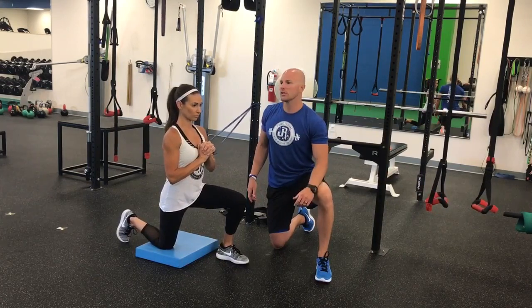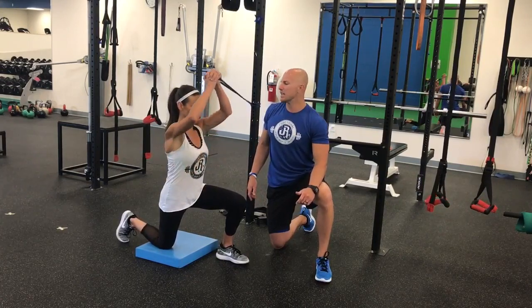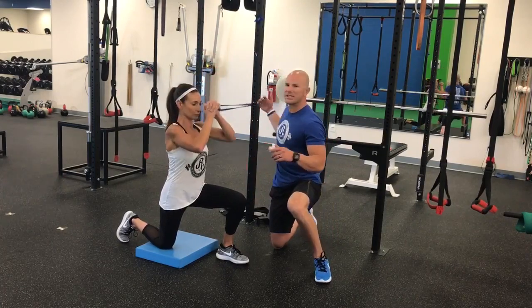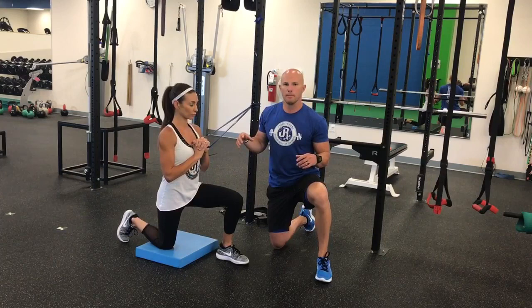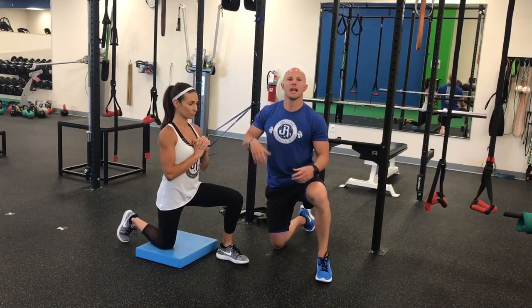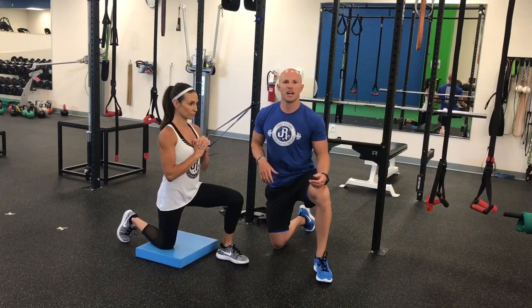Again, 8 to 12 repetitions, trying to stay as tight as possible throughout this range of motion. Because the band is anchored on one side, we definitely want to train both of these movement patterns bilaterally — flip around, change your knees, and knock out another 8 to 12 on the opposite side for a set.